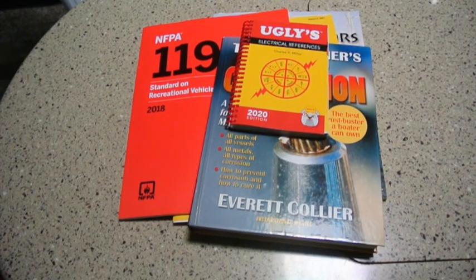In this edition of Five Things, I'm covering five useful tips for your RV — specifically certain publications you may want to have, especially if you like to do projects or repair work in your RV.